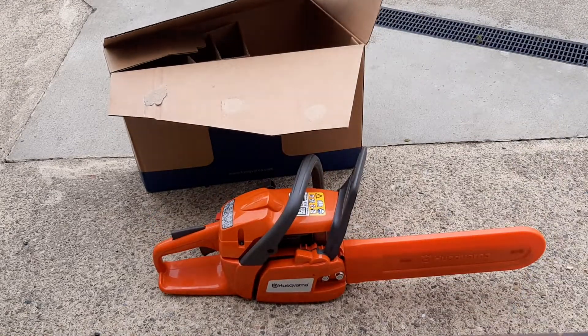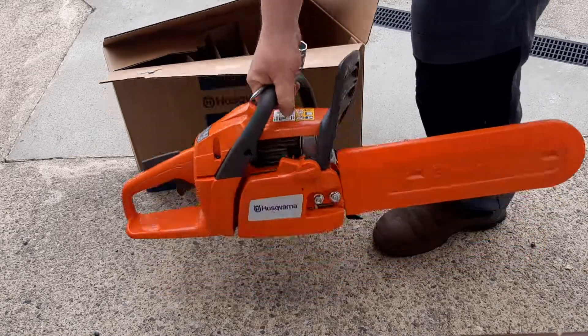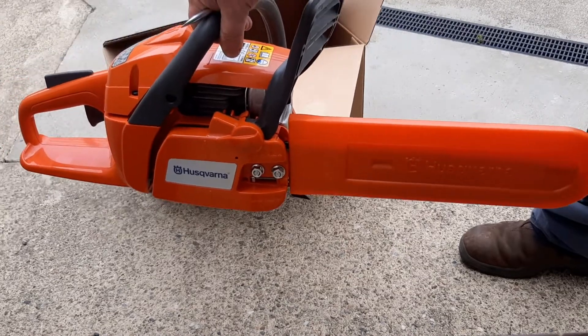And that is how you assemble the Husqvarna 120 Mark II chainsaw that you get in the triangular box. If you find this video helpful in any way, please subscribe to my channel to enable me to make more videos that help people out there. Thank you very much.